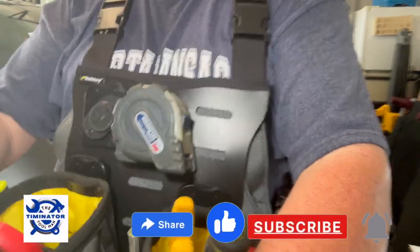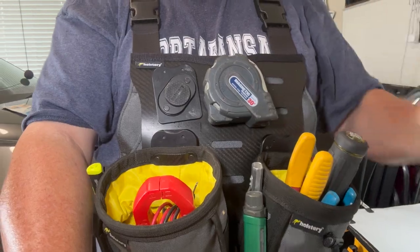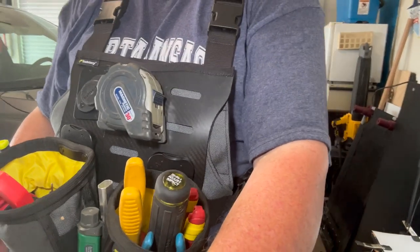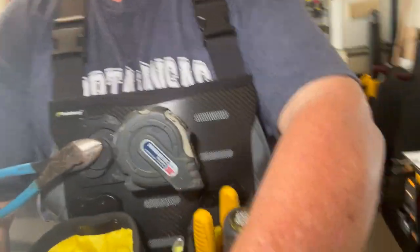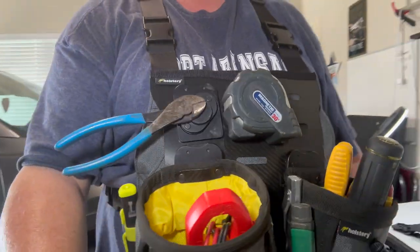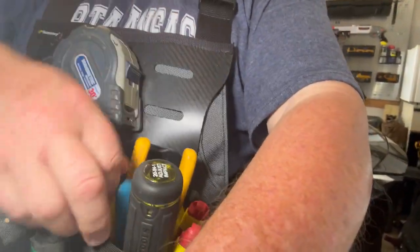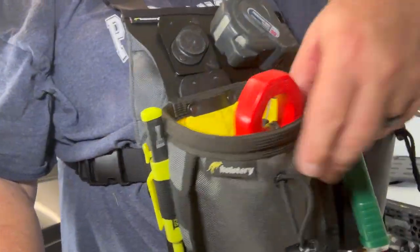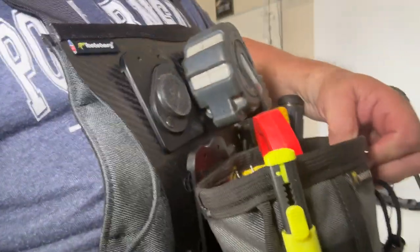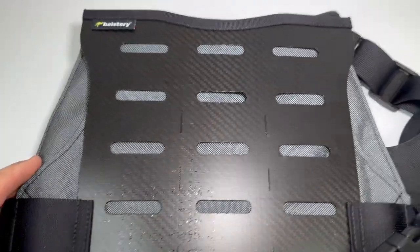I just got these yesterday or Friday and I wanted to try them out and see what I could do. You can carry a multitude of stuff in the new chest rig. The chest rigs are super light — I guess it depends on how much you want to add. This is what the new Mod Rig from Holstery looks like without anything on it.